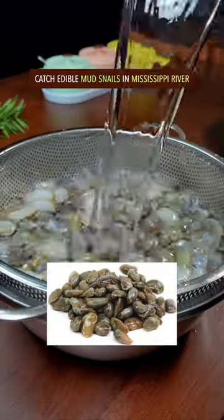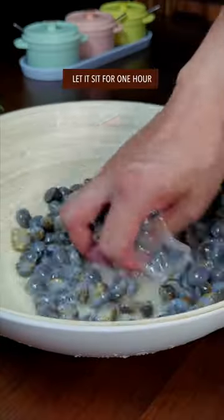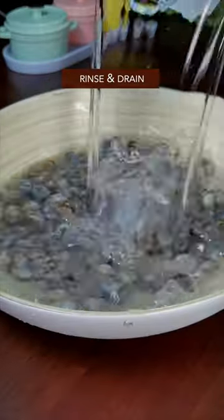Catch edible mud snails in the Mississippi River. Oh no! Give them a bath, sprinkle salt, let it sit for one hour, then rinse and drain.